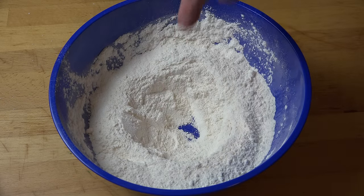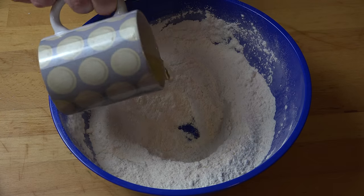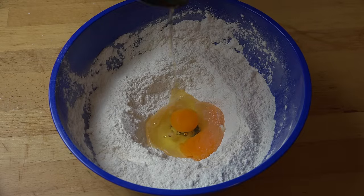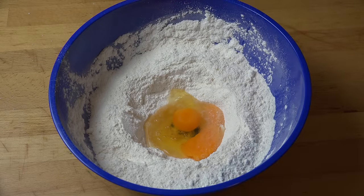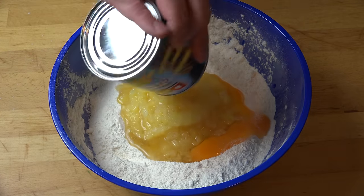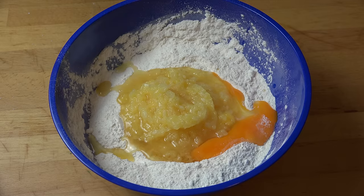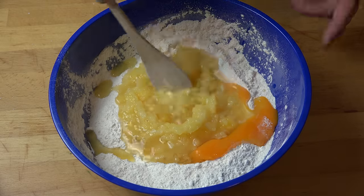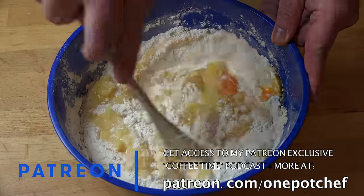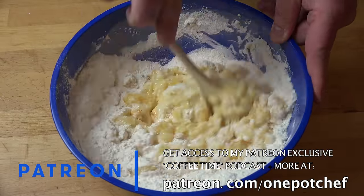I've made a well in the center of the dry ingredients and we're going to start adding in our wet ingredients. First things first, two eggs, two teaspoons of vanilla, and a can of crushed pineapple. Now if you can't get crushed pineapple — if you can only get pieces or rings — don't panic, just pop it into the blender or the food processor and give it a blitz until it's sort of crushed up and mushy. Now all we need to do is mix these together until we get our batter.